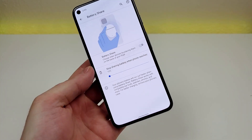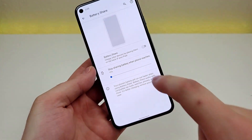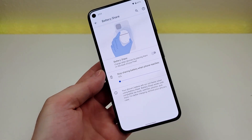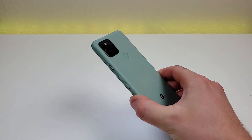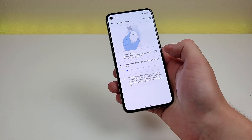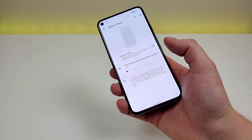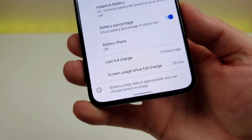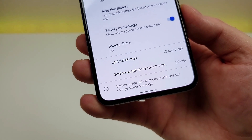Also in this section, there's battery share. The Pixel 5 actually supports reverse wireless charging. If you turn on battery share, you can place other Qi wireless charging compatible devices — whether it's the Pixel Buds case or another smartphone — on the back of this device, and it will charge those devices. There's also useful info here regarding the last time since you had a full charge and the amount of screen time since that full charge.